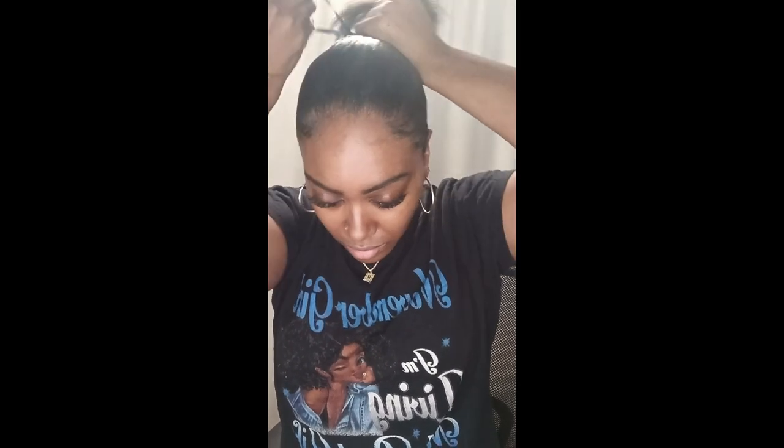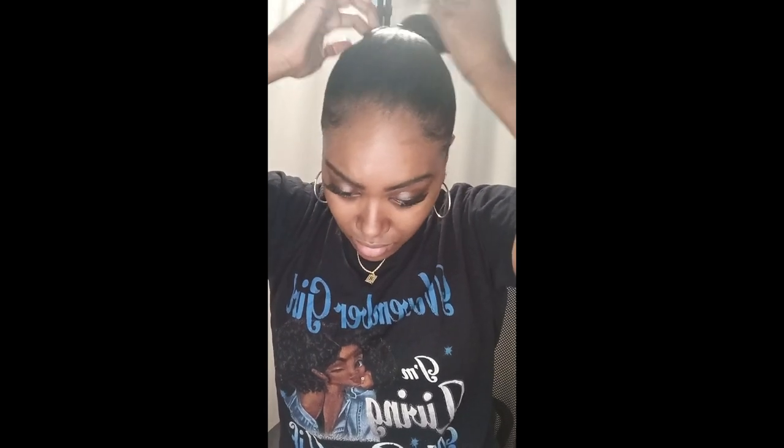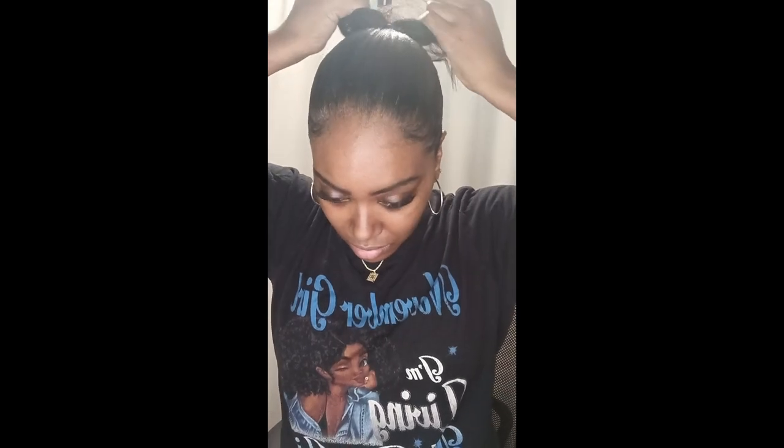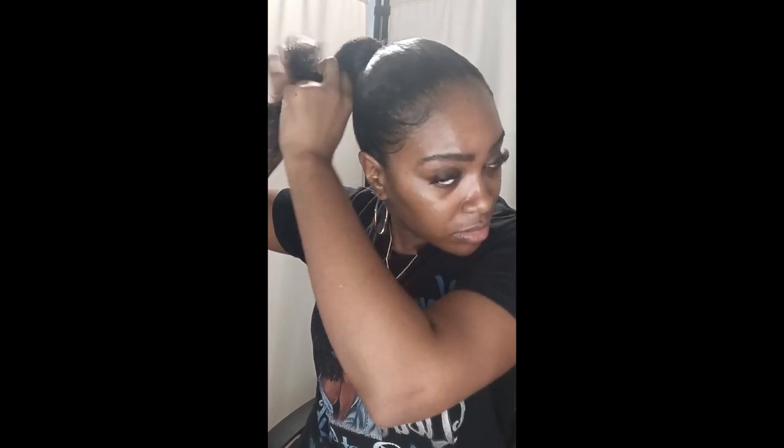I'm putting my hair into a ponytail, wrapping the rubber band about three to four times, making sure it is tight enough but not too tight so I won't get a headache. Now I'm brushing the front just a little bit and tightening it up with my pony, making sure it is in place. Then I'm spraying the end of my hair with some leave-in conditioner and applying hair grease towards the ends so the hair won't be brittle.